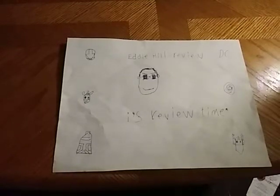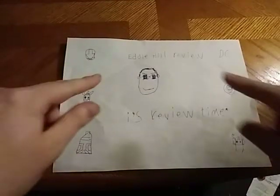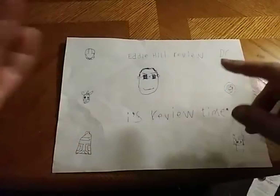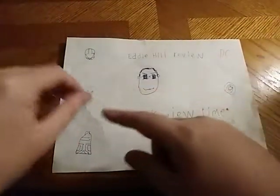Hey, what's up YouTube land? Eddie Hill, and it's time for another Eddie Hill review. It's review time, people, and today we will be reviewing a line exclusively found at Dollar Tree.